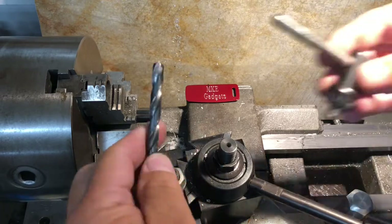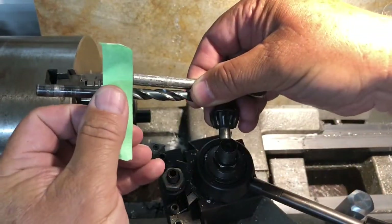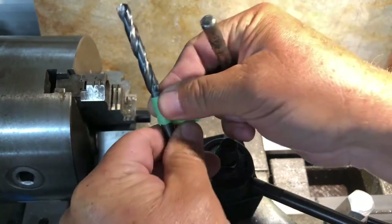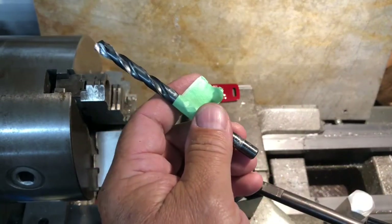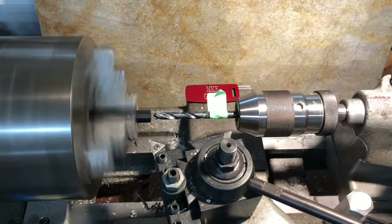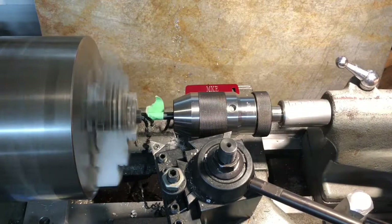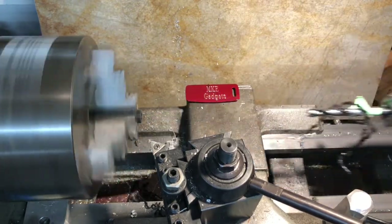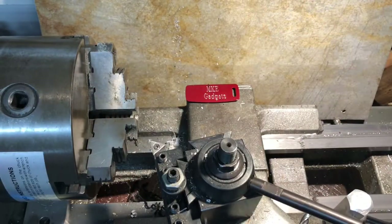So I don't drill too deep, I'm going to take a little piece of tape here and mark the drill bit — that's as far as I want to go. That will save time of going too deep. That's going to fit on just a little tight. Let's finish the aluminum one.